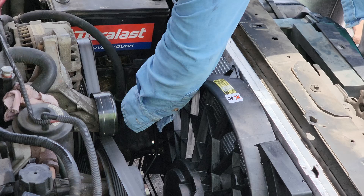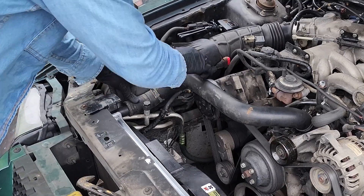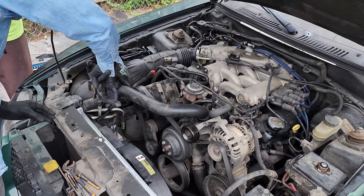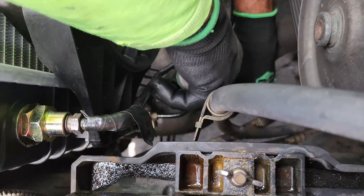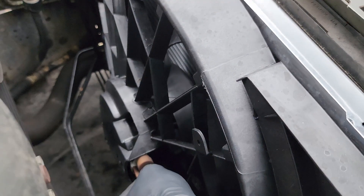With that out of the way, let's go ahead and install the hoses. I did the upper hose first and then the bottom one. Just make sure you push them all the way in and the clamp is secure. Now let's go ahead and reconnect the fan.